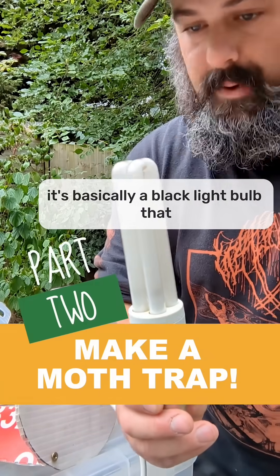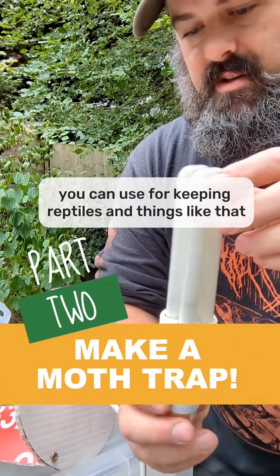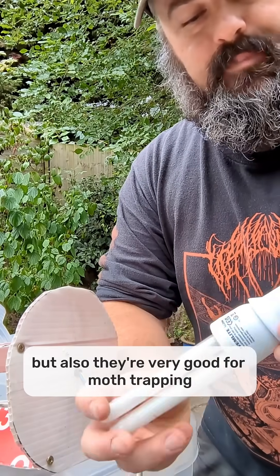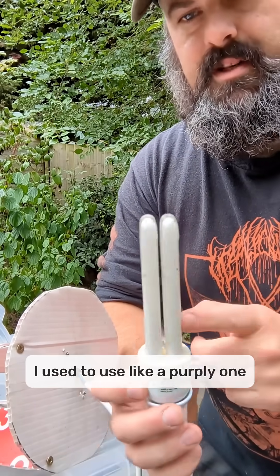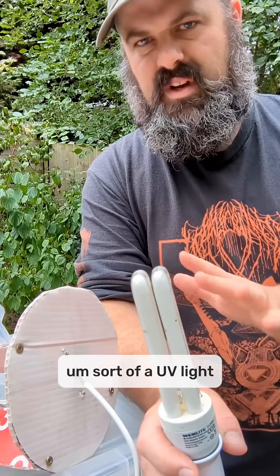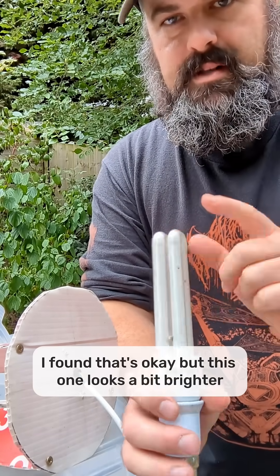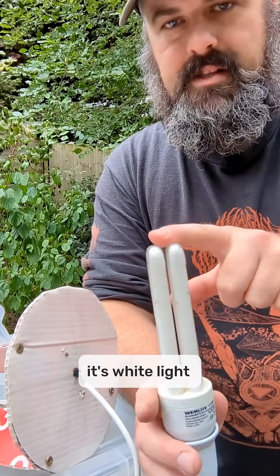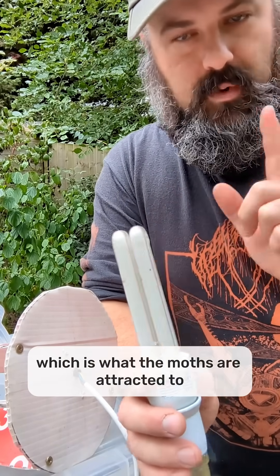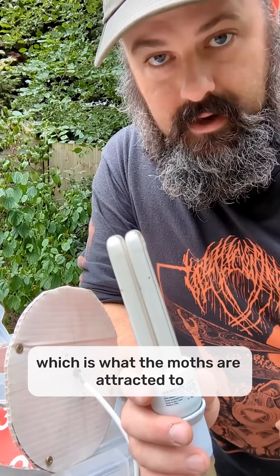This is called a Wem light. It's basically a black light bulb that you can use for keeping reptiles and things like that, but also they're very good for moth trapping. I used to use a purpley one, sort of a UV light. I found that's okay, but this one looks a bit brighter. It's white light, but it does give off UV, which is what the moths are attracted to.